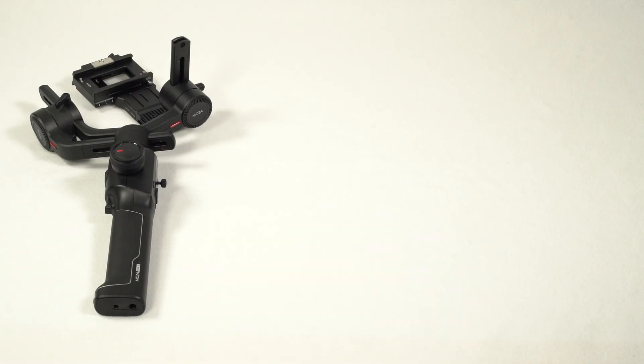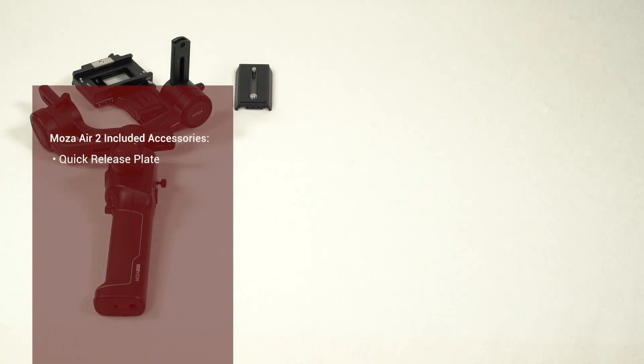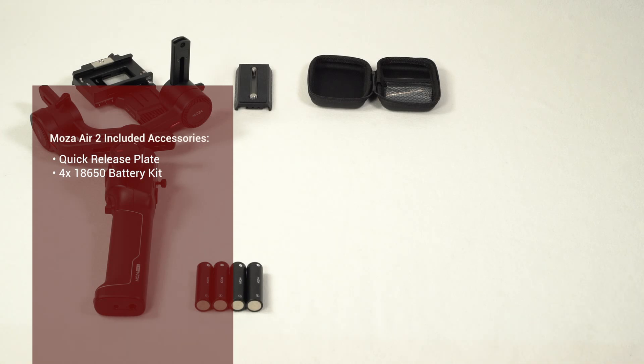Inside the case you will find the Moza Air 2, a memory quick release plate, and one set of batteries which is made up of four 18650 battery cells.